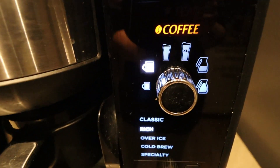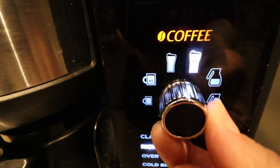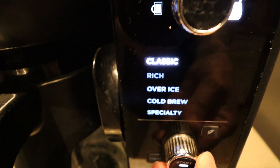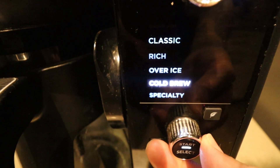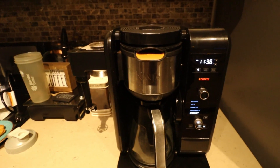As I turn it on, you're going to see on the front all the buttons. This is the brew size — you can see it highlighting as you turn it. This is going to be the different types of brew. You can see the power button and a few different buttons right there on the front end.